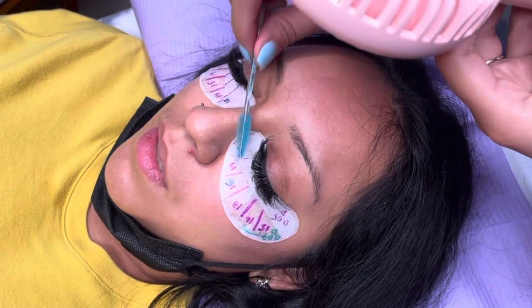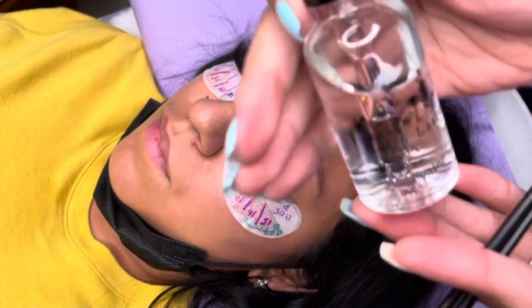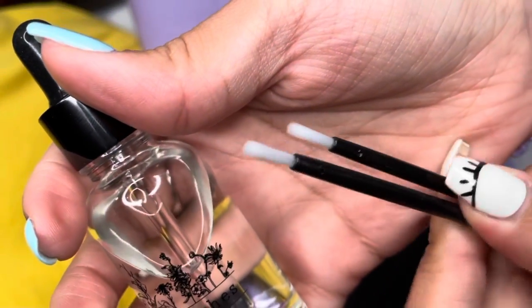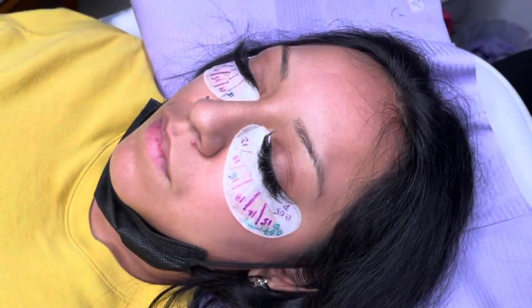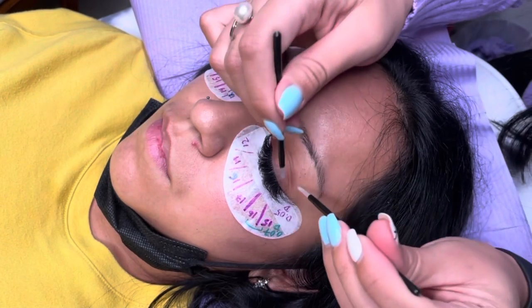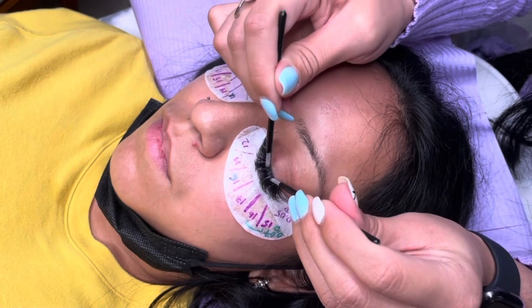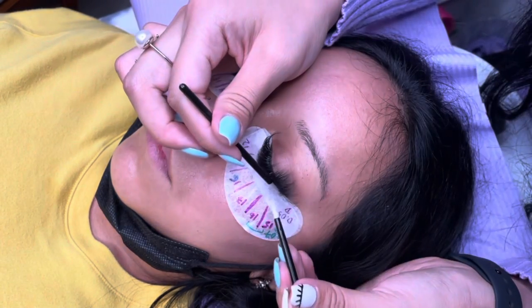Once the lashes are completely dried down, it's time to go in with the sealer. I'm using the Soko Lashes sealer — it smells amazing — and I apply it using these brushes. That's what they recommend, and I would as well if you're doing fuller volume or mega volume, because it helps get down to each and every lash so that they have better retention.